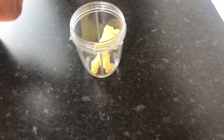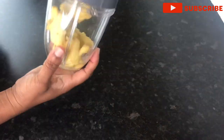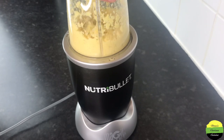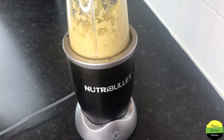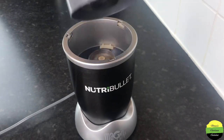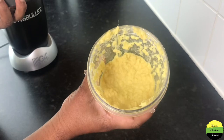Here I have a little bit of water in my NutriBullet and I'm adding my ginger. I prefer to blend my ginger — you don't have to blend yours, you can grate it and then add it. Once it's done, set it aside.